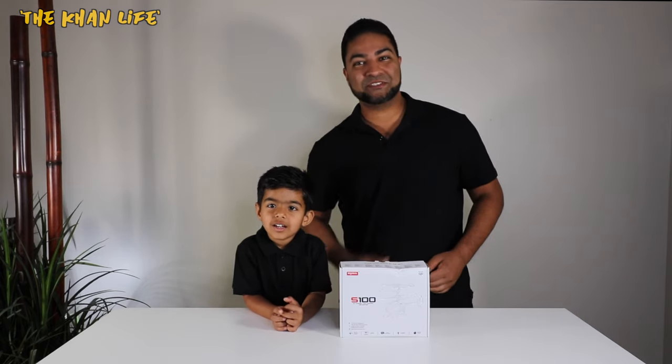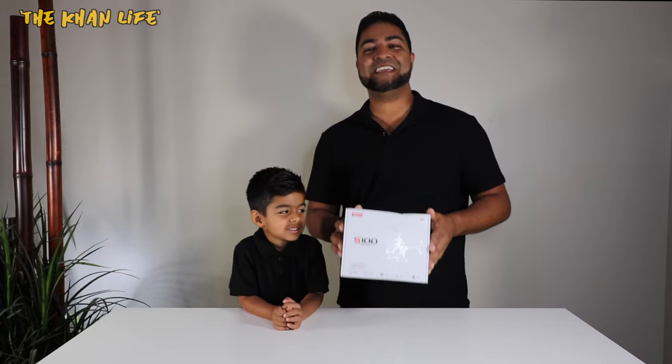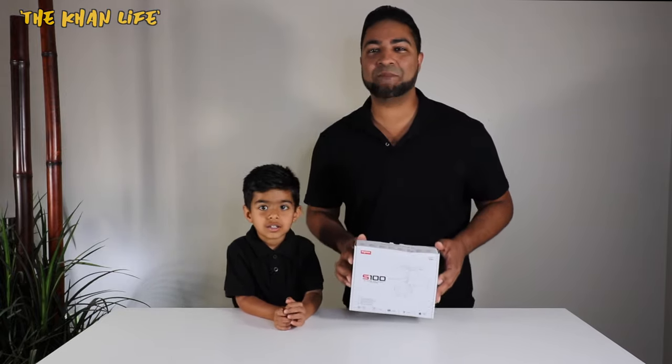Ladies and gentlemen, welcome to the Cat Life. What we have here is the S-100 Mini Helicopter by SEMA.